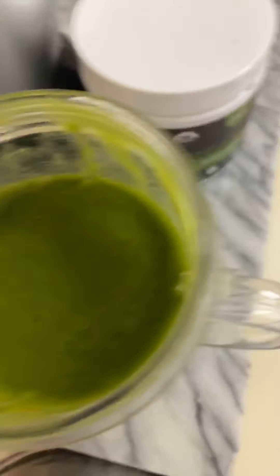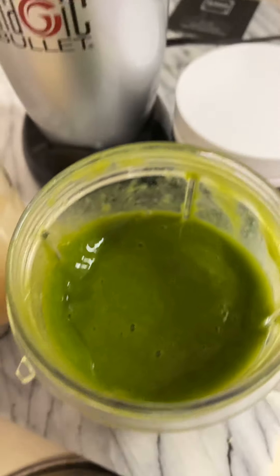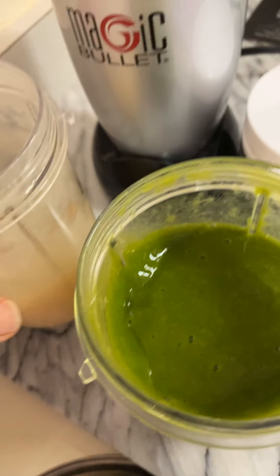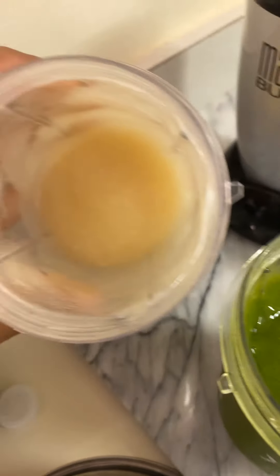So alright guys, this is my green smoothie. This is my sea moss, and yeah, this is how I'll be downing it from now. I'm going to place this in a glass container to store.